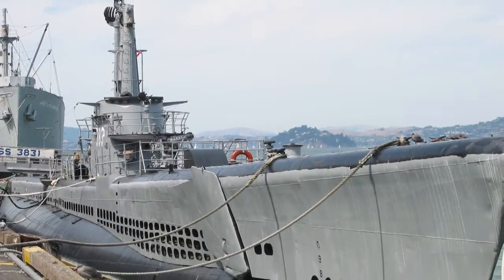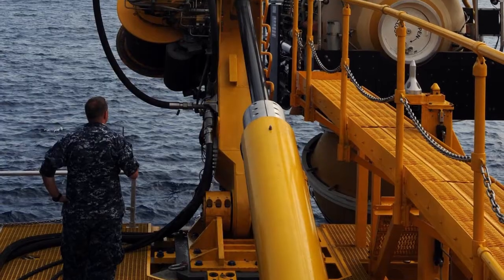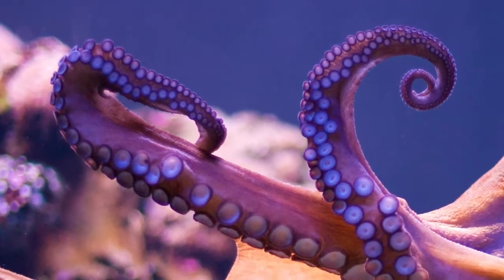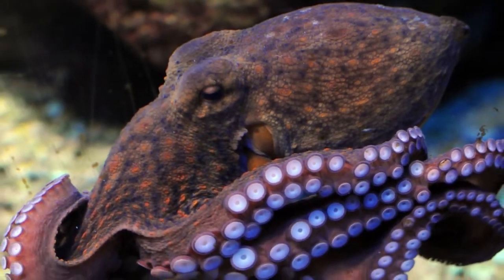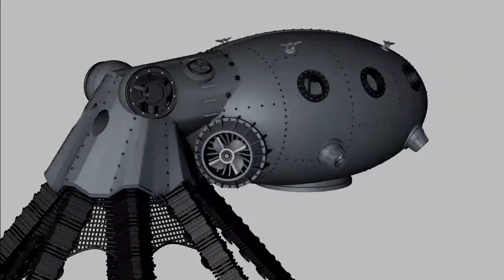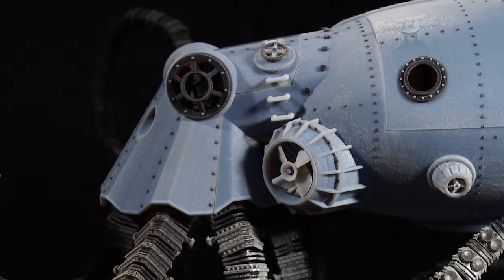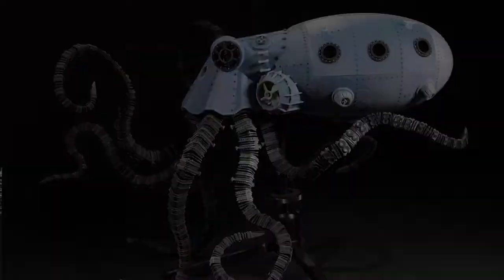Charlesworth Dynamics, renowned for innovations in marine technology, has taken a radical new approach to submersible design. Drawing inspiration from the ocean itself, Charlesworth Dynamics has created the ultimate deep-sea vessel, the Octopod Underwater Salvage Vehicle, or Opus 5. To commemorate the launch of their flagship submersible, Charlesworth Dynamics is pleased to offer this limited-edition collector's model.